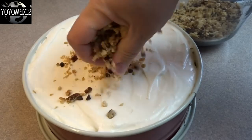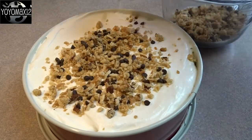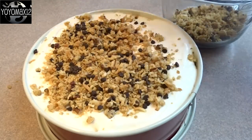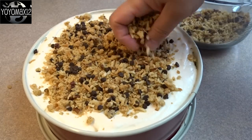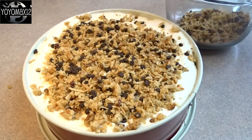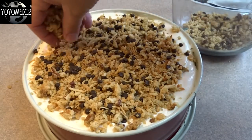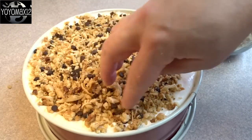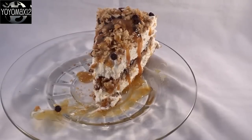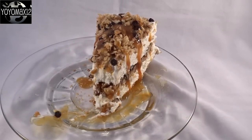Finally, place the other half of the crumble mixture on top. Cover with aluminum foil or plastic wrap and put it in the freezer to chill for about four or five hours — or overnight as I did. If you'd like, you can drizzle on some additional caramel just before serving.